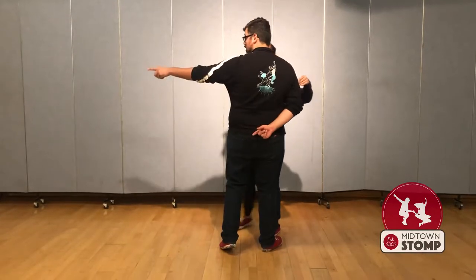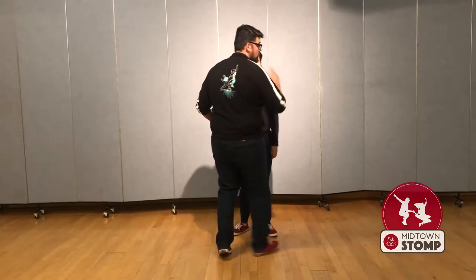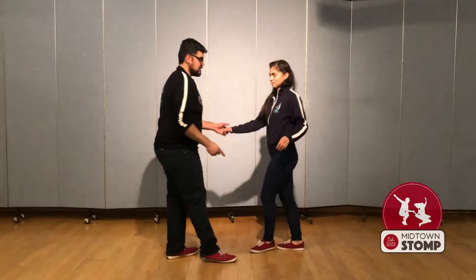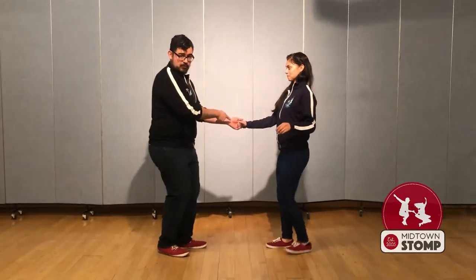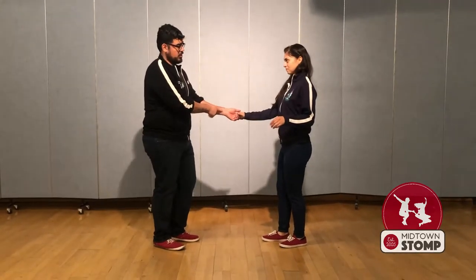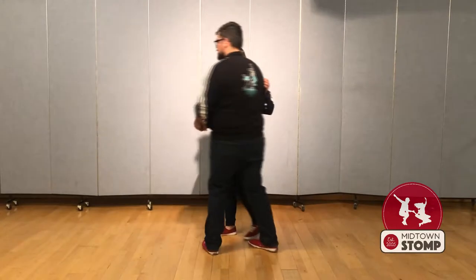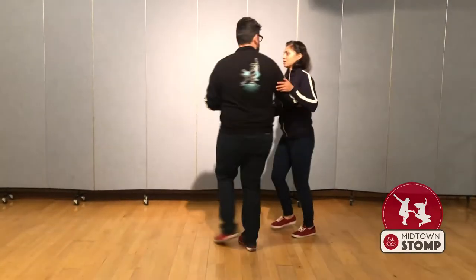Leaders, we still step in that direction on six, but now the follower continues moving in the opposite direction on six. Then we triple in place, noticing that we kind of got connected with our other arm, our other hand. From the other angle — trip, pull.